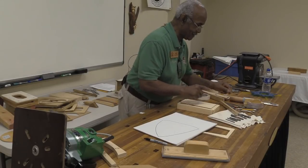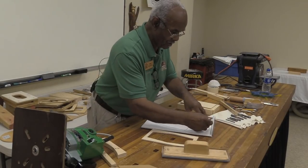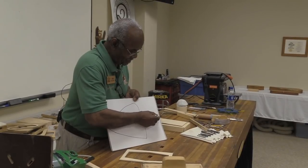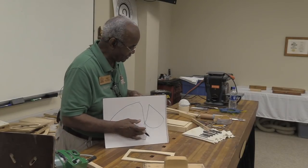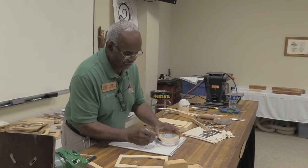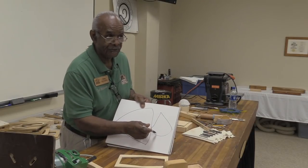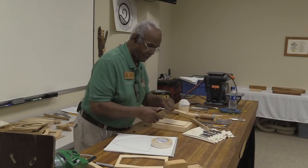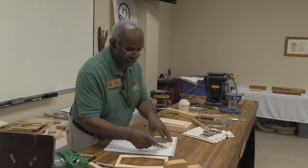Before everybody goes to sleep, I need to show you one other thing. If I have a box like this right here and I need to make a template, I can lay a piece of wood on there. If I'm going to make a template for this box, I can lay the wood here and use a retractor to get whatever thickness of wall I want.